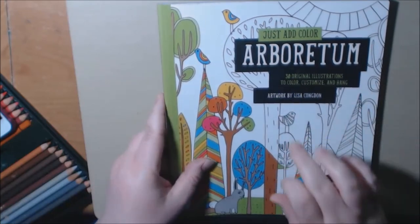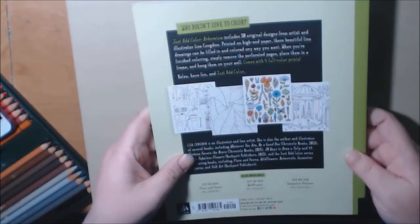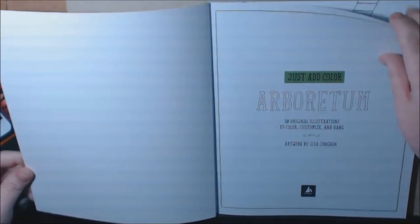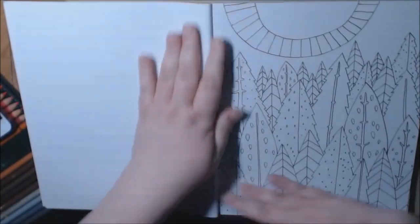This one is 30 Designs. This one is Lisa Congdon. That's what the back looks like. However, these are single-sided, single-sided perforated.